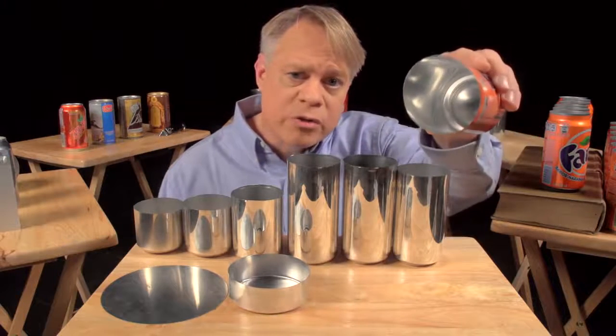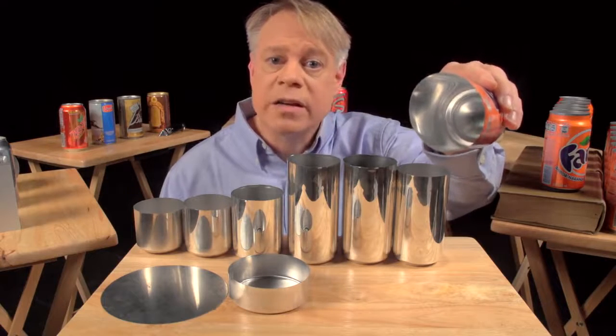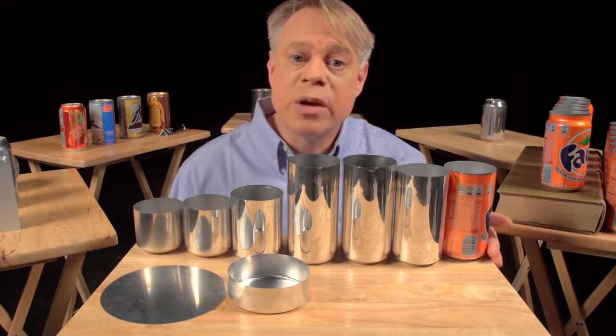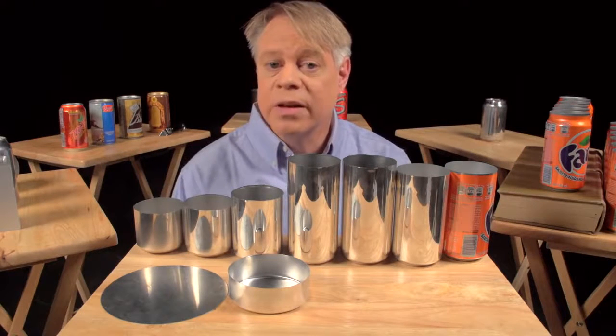The inside also gets a treatment. A spray-coated epoxy lacquer separates the can's contents from its aluminum walls. This prevents the drink from acquiring a metallic taste and also keeps acids in the beverage from dissolving the aluminum.